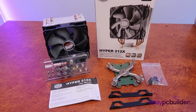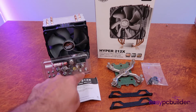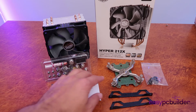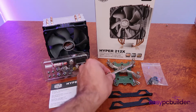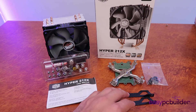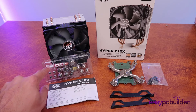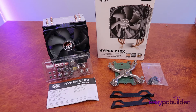So what's in the box for each of these CPU coolers? Generally we have the heatsink itself, a series of bolts, the mounting brackets for both in front of and behind the motherboard, some additional adapter brackets, and also some thermal paste to go between the cooler and the CPU itself.